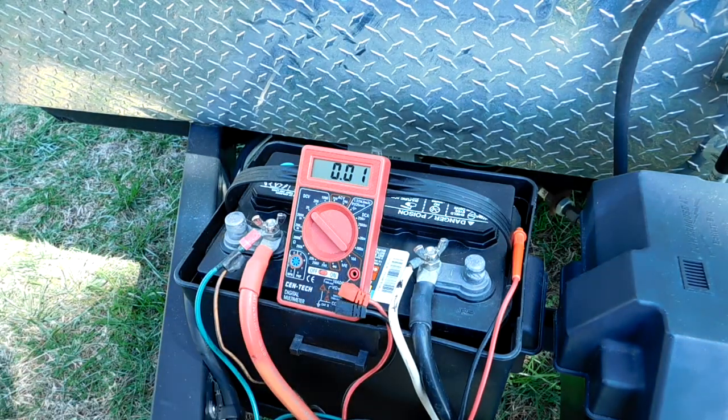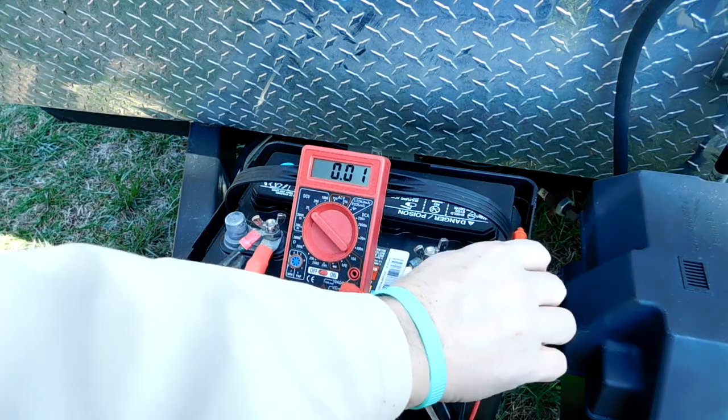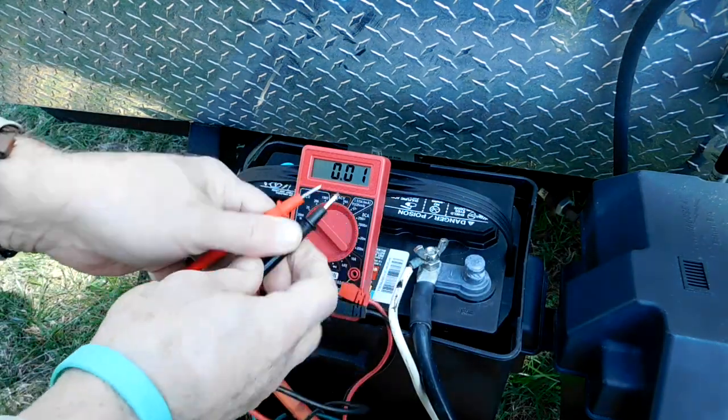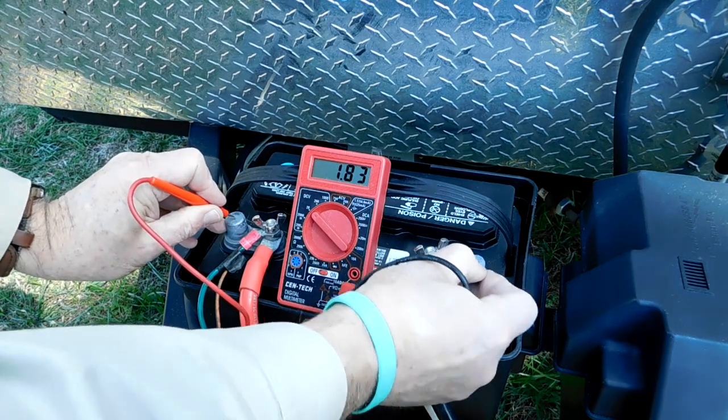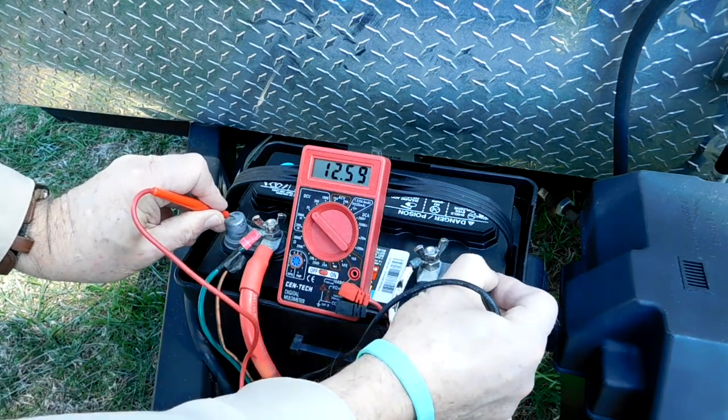Because the load is so small, I expect the voltage to be almost exactly the same, and as you will see in just a moment, it is 12.60 volts this time.